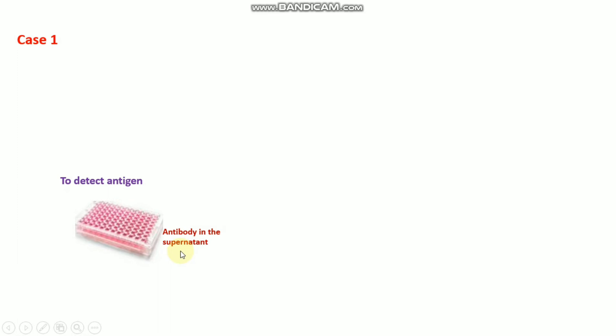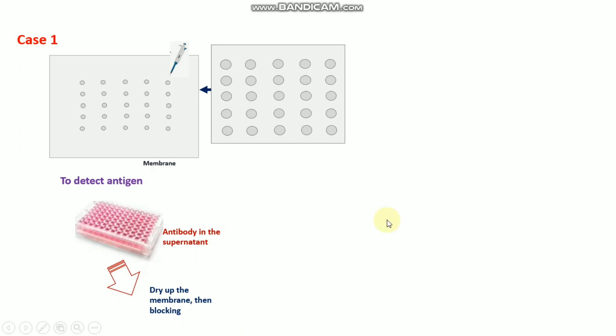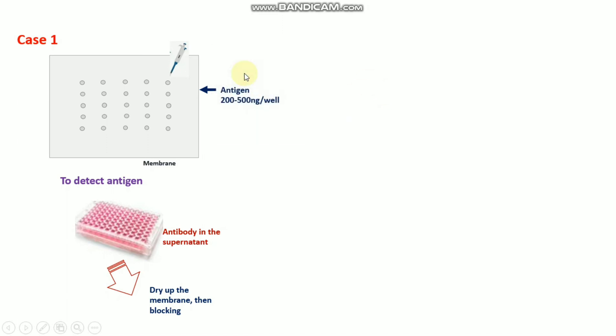You have a specific antigen against that antibody. You load that antigen as your sample — add the antigen one by one into each well at a concentration of 200 to 500 nanograms per well. Then follow the same process: dry up the membrane after adding the antigen, then block the membrane, and dry it up again.